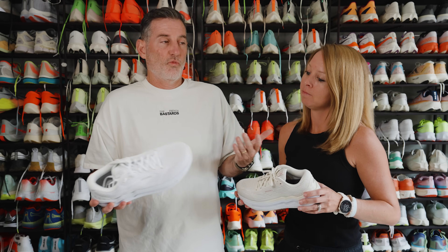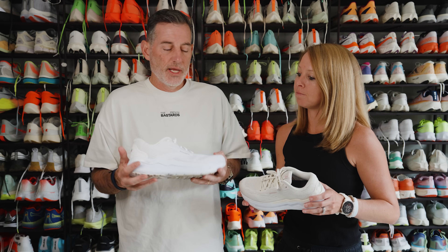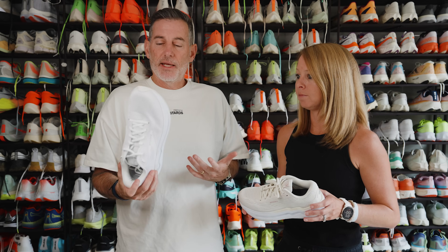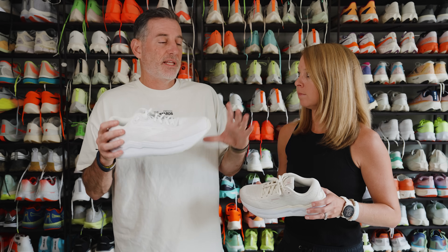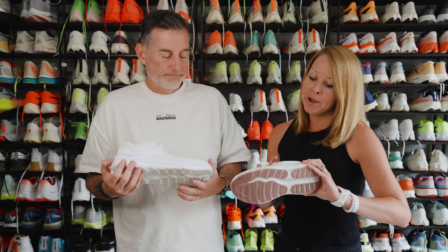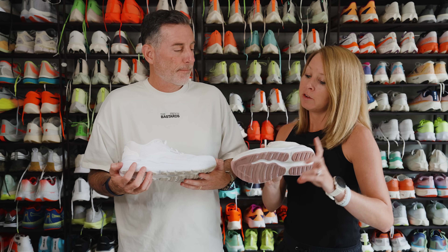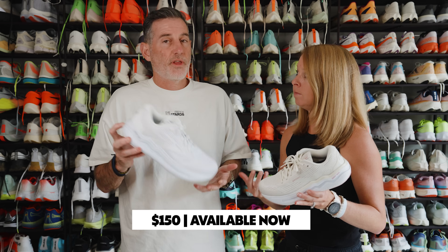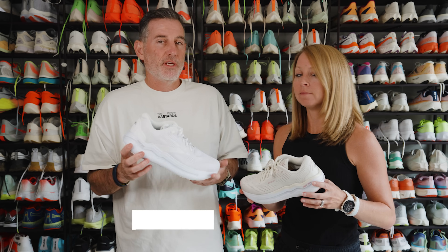It feels fine underfoot, but we're talking about easy recovery style runs — and it fits right into that category. If you want a shoe with a little more dynamic range, this probably isn't the one. The final note: this is going to be $150 and it's available now. That price is on the lower side of some of these max cushion shoes, so that's a plus.